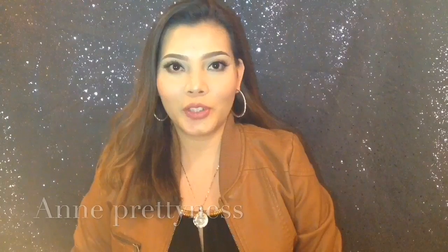Hey guys, it's Anne. I'm Britton S. Today's video is going to be about a product review of the most talked about cushion foundation cream. I am wearing it today.